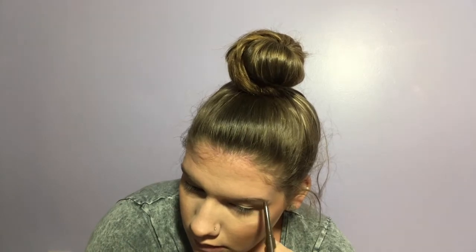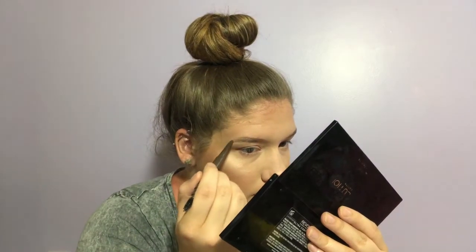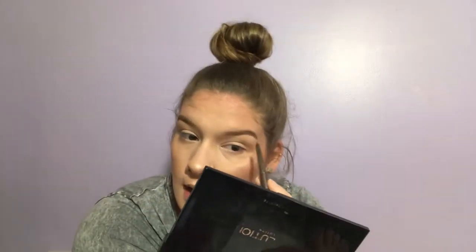Now I'm gonna do my eyebrows — I do things so much differently than a lot of people on YouTube. I'm going in with the Flower Beauty brow product. My only problem with it is it did get really dull, so it was harder to get precise brows. But overall I like it; I might like it in a lighter shade. Then I'm just gonna set that with my Essence brow gel.